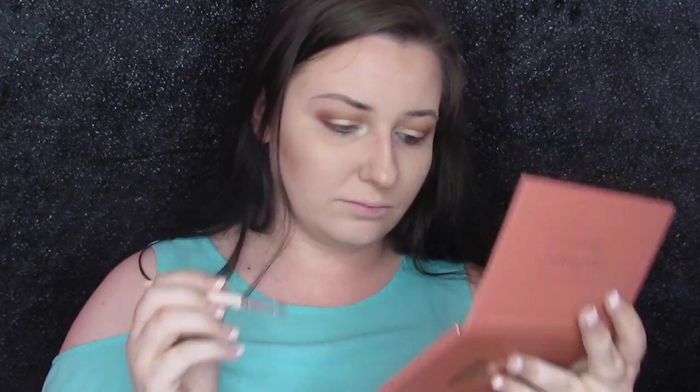For my lower lash line, I want to put a tiny pop of color. So I am going to take Tiffany — this red shade right here — and pop that in my lower lash line. And that is it for these eyes. I'm going to go ahead and add a little bit of liner and such and I will be right back.